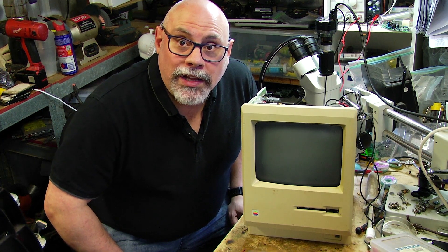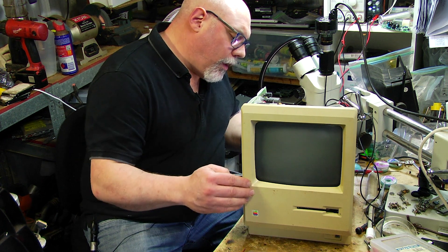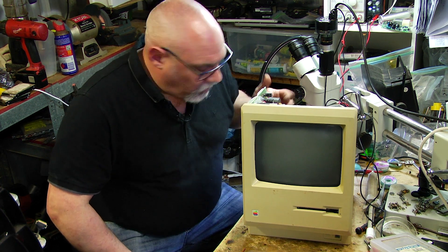Well the board has been cleaned so now I'm going to connect some power up to it and see if that made any difference. At this stage I'm expecting it'll be the same, but you never know.